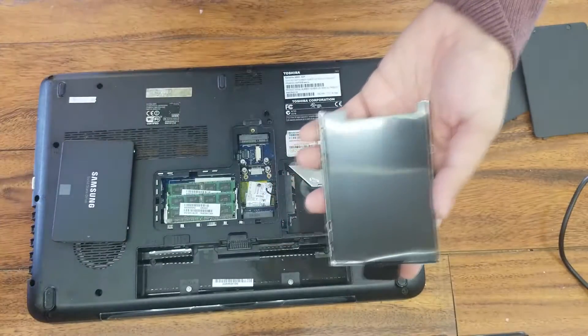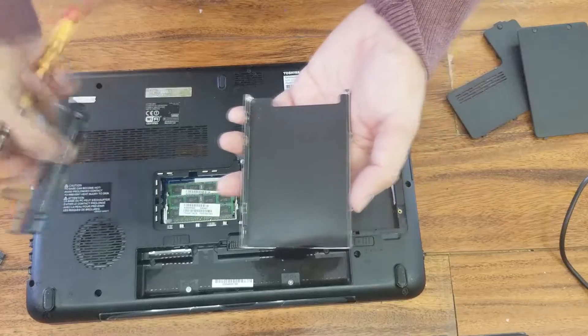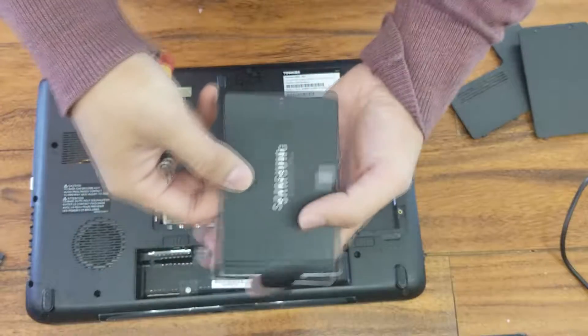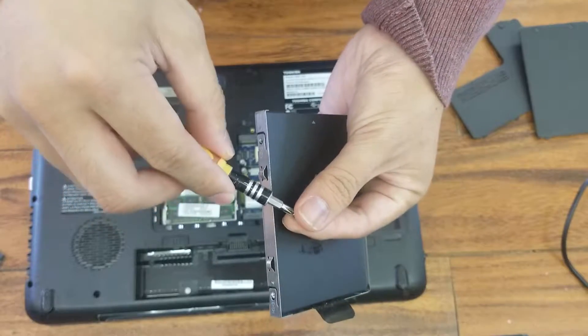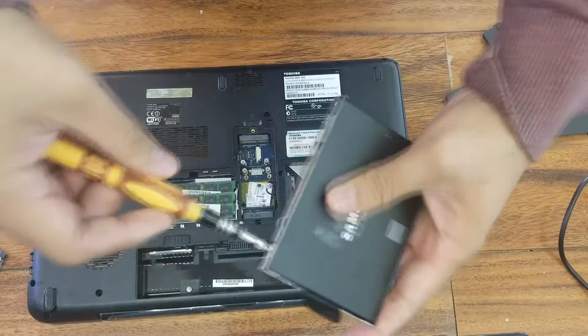Check out the existing hard drive. Put the SSD on the tray and put the screws back.